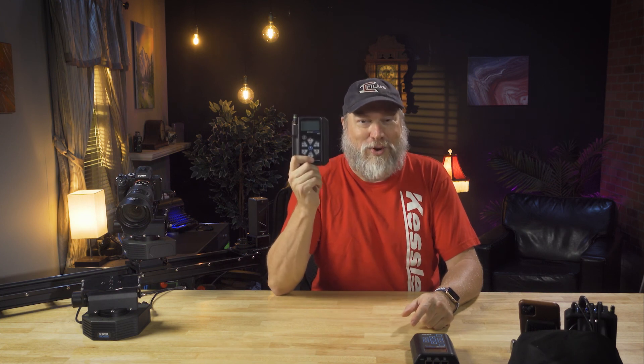Hey, what's up? Scott Balcom here, and today we're with Kessler Crane, and we're doing a tutorial on their new Second Shooter Remote app for your phone that unlocks the power of the Second Shooter Pro controller.